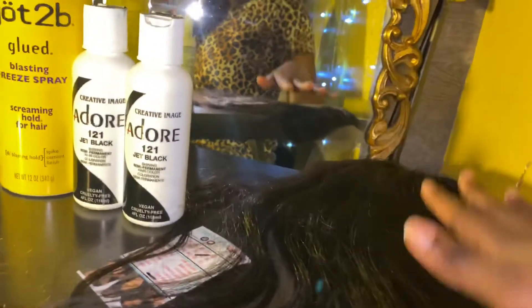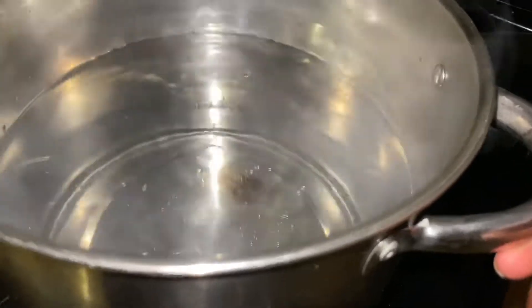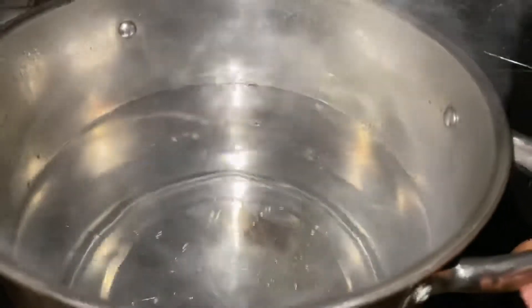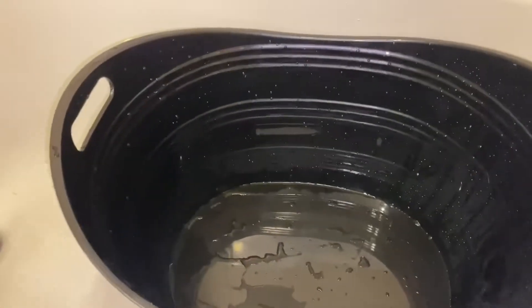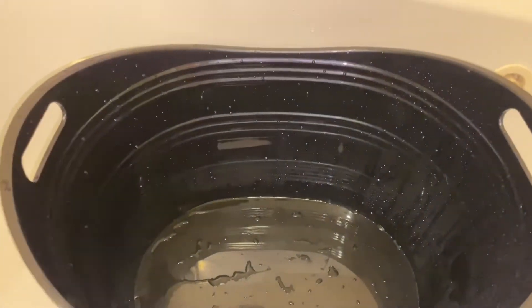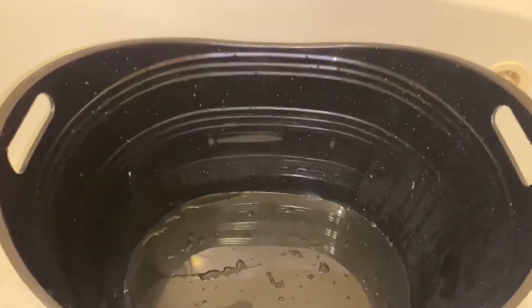I have a pot of water boiling right now for my water coloring. This is the container that I will be pouring my water into. You can literally use any type of container as long as it doesn't melt when you pour the boiling water into it, so keep that in mind.